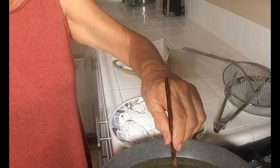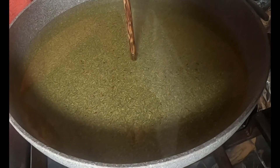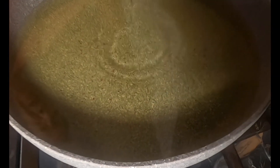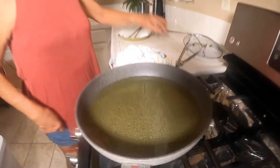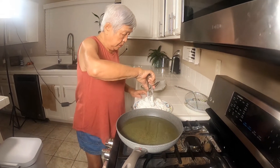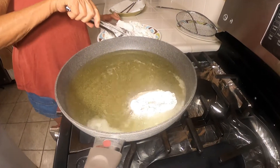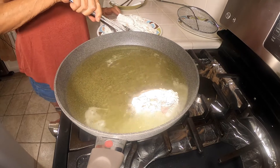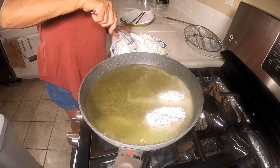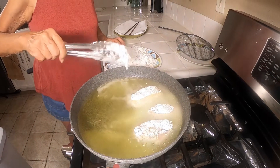Now to test the oil if it's hot enough, take a chopstick and you can see the bottom is all bubbling — that means the oil is ready. So now we're going to fry. Slowly put your pieces of chicken in the oil and you can see how it's bubbling, so you know it's hot. Don't crowd the pan because if you do, it'll reduce the temperature and it'll take longer to cook.